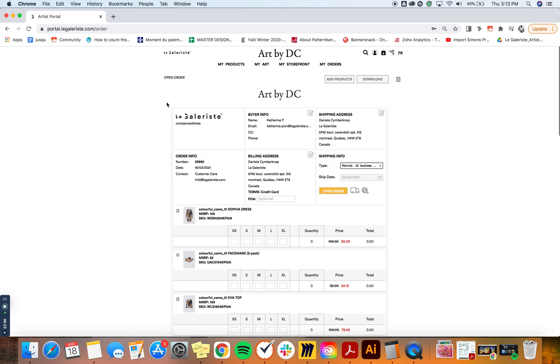The first thing would be to verify your billing and shipping address and all of your buyer information. One detail to check is the order number — that's a pretty important number. If you have any questions related to an order, whether it's an open order or one you've already placed, it's very useful to use it when communicating with customer service. It allows us to easily detect any issues with your order, so please use that number as much as you can.